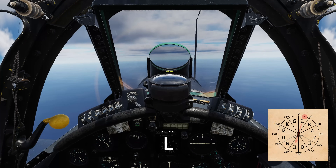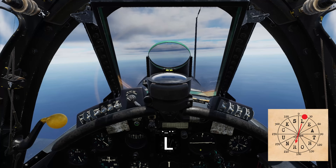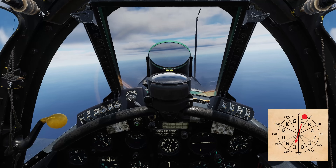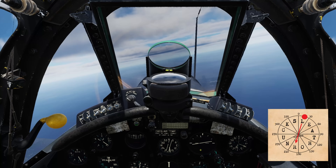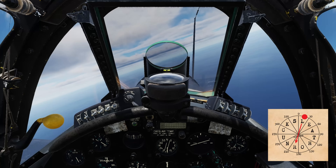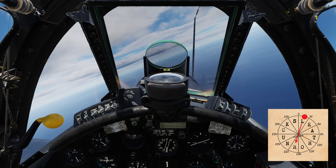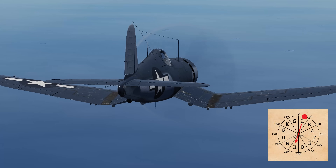Now we are beginning to hear the letter L, which means we need to alter our course to 195 degrees — the reverse of our current position. If you hear alternating letters, say S and L, you're nearing the boundary between these sectors, and may need to correct course, or you are nearing the fleet depending on the rate of change.